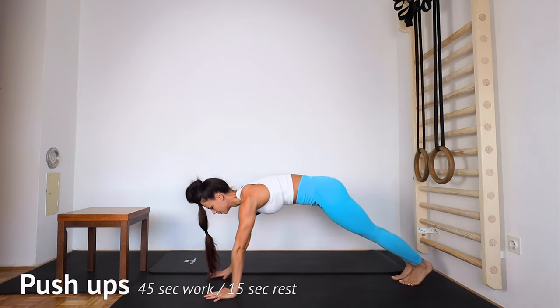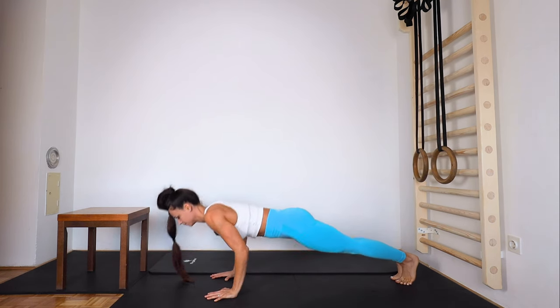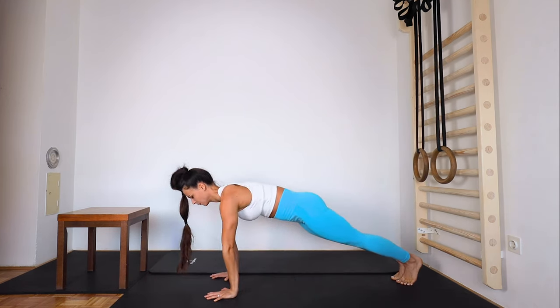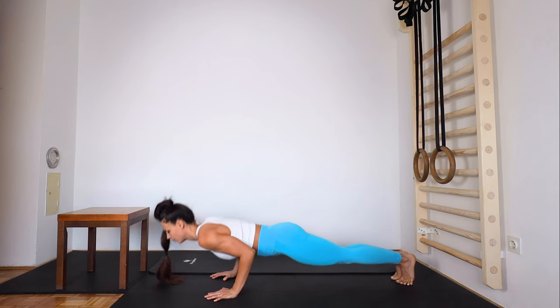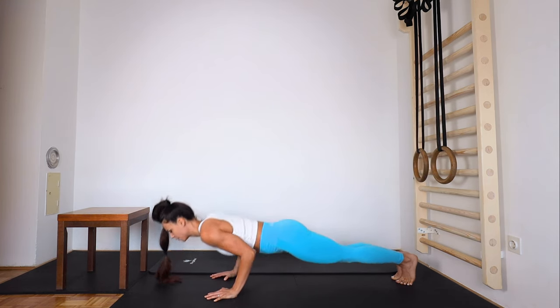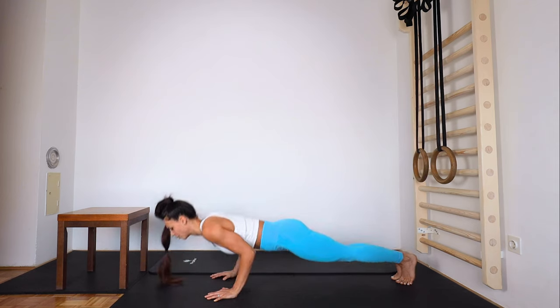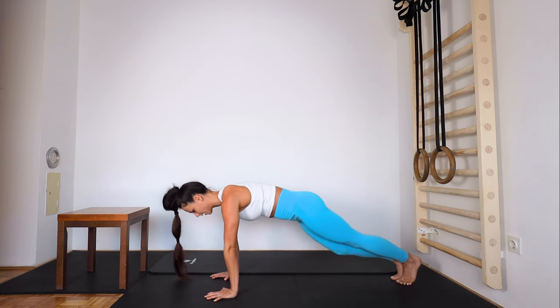Slowly, engage your core. Breathe. You can just go up on the box with your hands. 15 seconds. Five, and down.